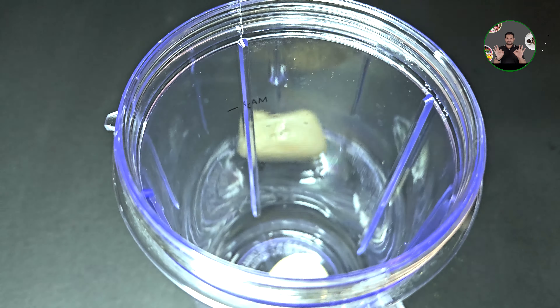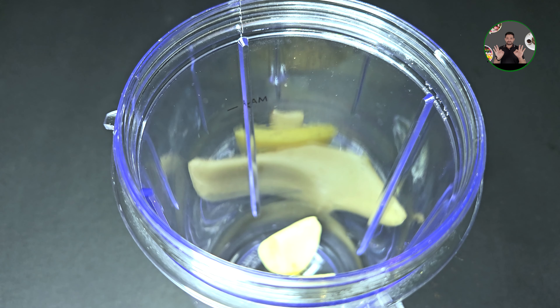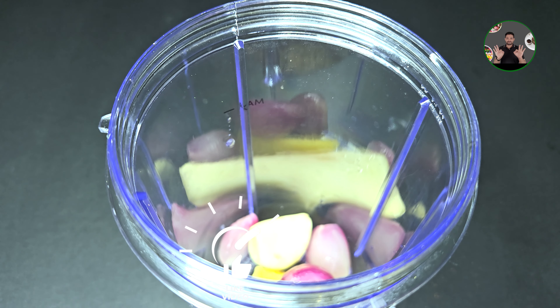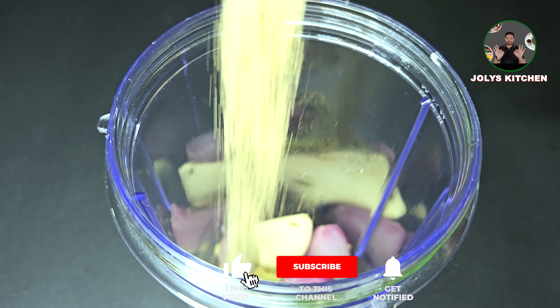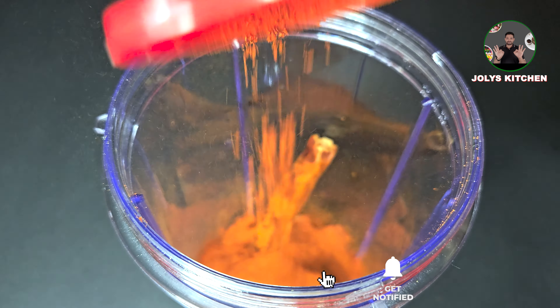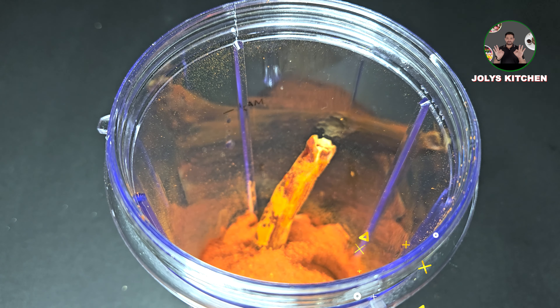In a mixer jar, 2 pieces of chili, 4 pieces of chili, 2 teaspoons of chili, 1 teaspoon of chili, 1 tablespoon of cashmere, 1 tablespoon of coffee.